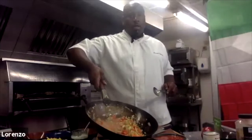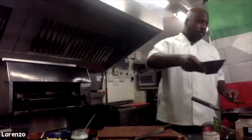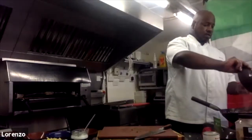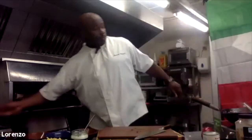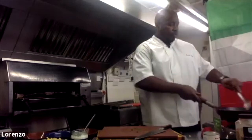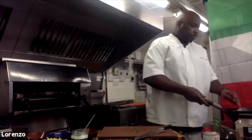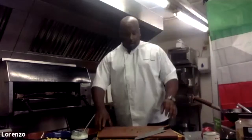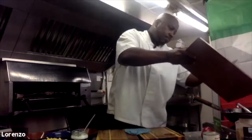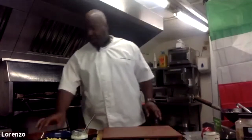Okay, now I'm going to add the tinned tomato. Oh, that's looking lovely. You can see the board is still tidy.